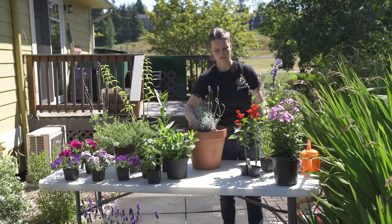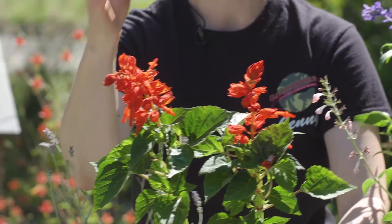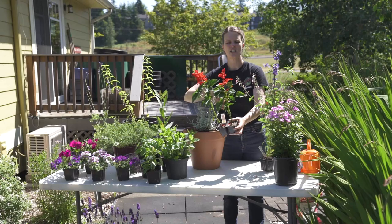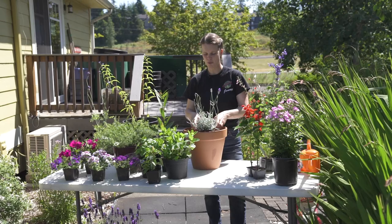Salvias are fantastic, and having that lavender in there is great. This is another annual salvia — it's bright red. Hummingbirds love this salvia because of its bright red color. This one's called Flare and it has these gorgeous red flowers, and the hummingbirds just dig right in and get that nectar. So it's another salvia to think about — having the salvia in the middle and then putting some annuals around as well that maybe don't flower as much.